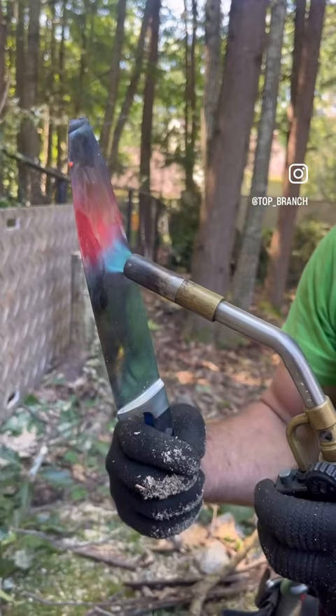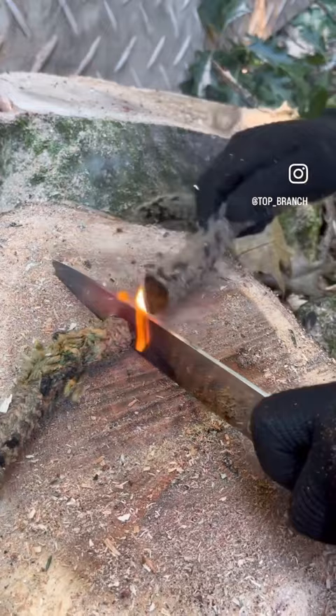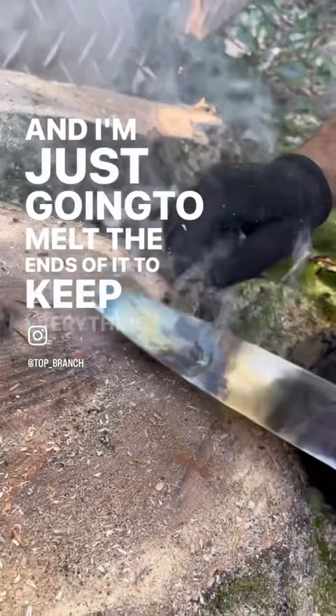That'll be good. Fire — we got a fire. And I'm just going to melt the ends of it to keep everything — fibers, right inside fibers — and it's melting outside, and we just curl that right over. I usually throw a little electrical tape on there, but that's basically how you do it.